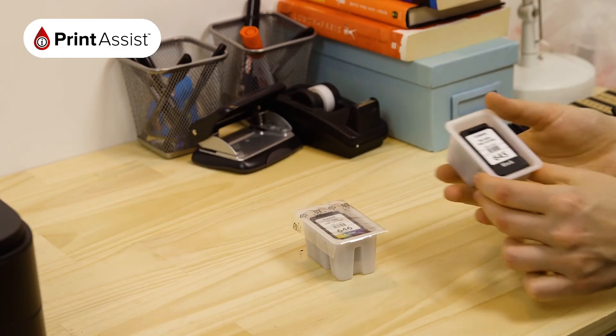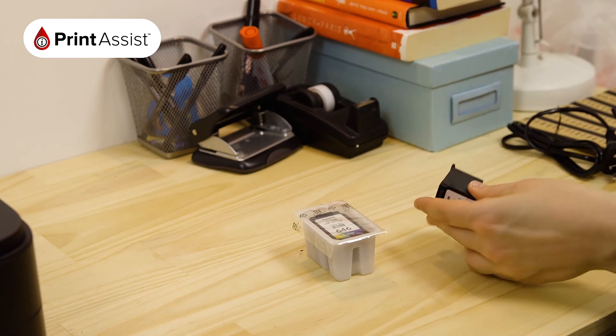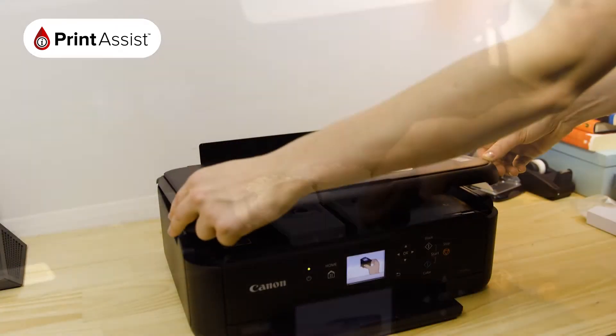In no particular order, you can remove the ink tanks from their wrappers. Make sure you remove the tank outlet seal first. Each ink tank will fit into place with a discernible click. When you're all done, close up the printer.